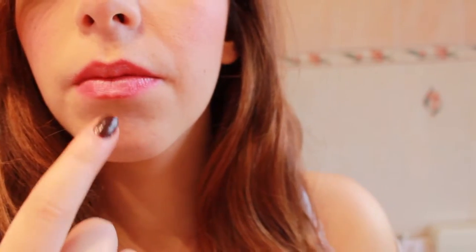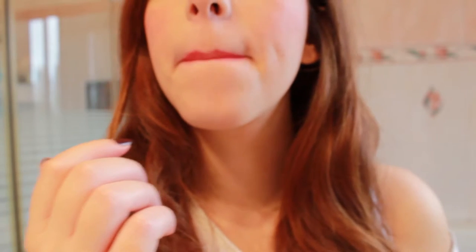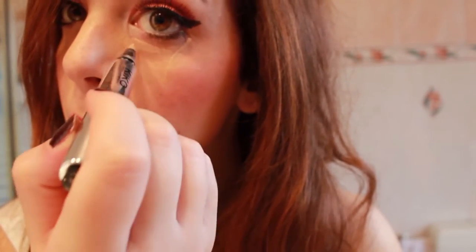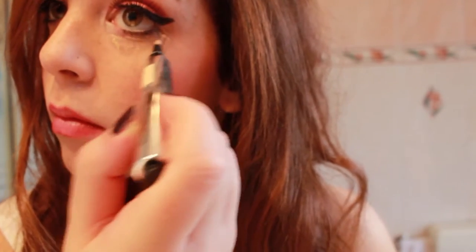To make your lips look bigger, put a bit of white eyeshadow in the center of your lips. To make your concealer conceal more of your dark circles, draw a triangle under your eyes.